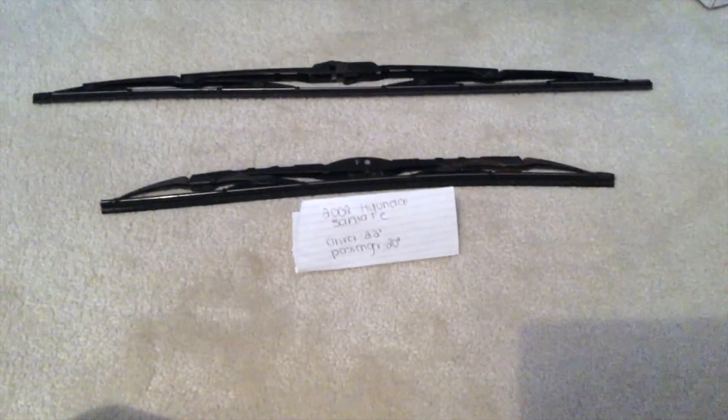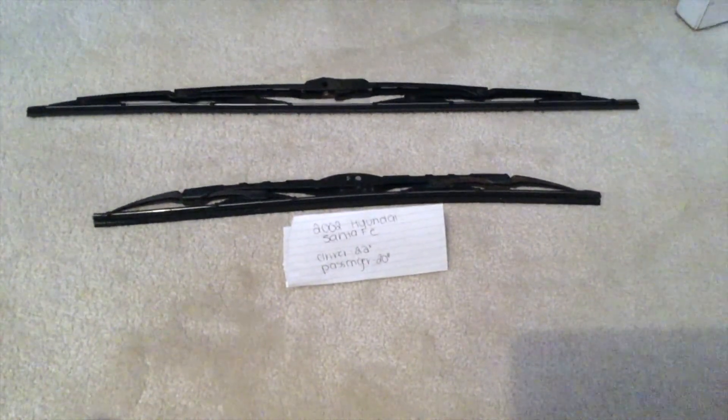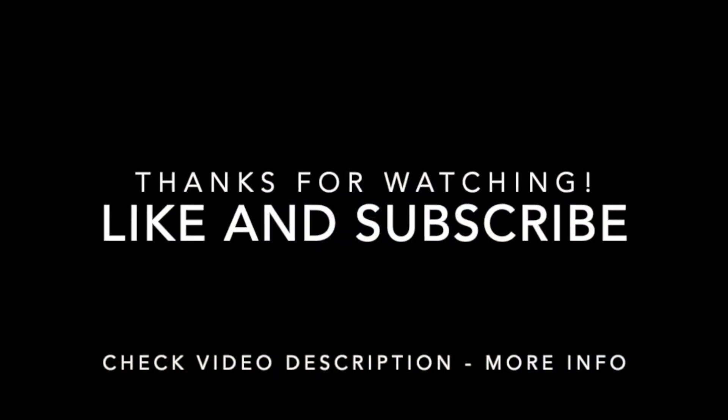Thank you guys so much for taking the time to watch this video. If you found it useful, please feel free to leave a comment — I'd really appreciate that. Have a great day everybody, and please feel free to share it.